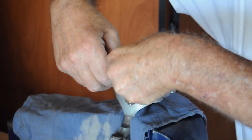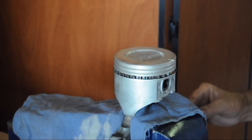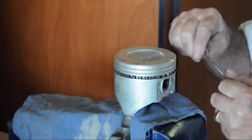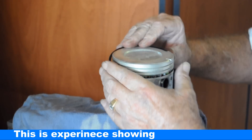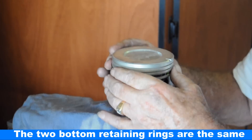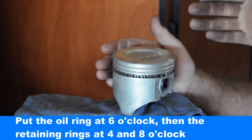The top and bottom retainers are the same. Let's put the bottom one on first, because otherwise you're fighting too many things at one time. Then you twist the other one around the other side. So if this is at six o'clock, we've got one at eight o'clock and then one at about four o'clock.